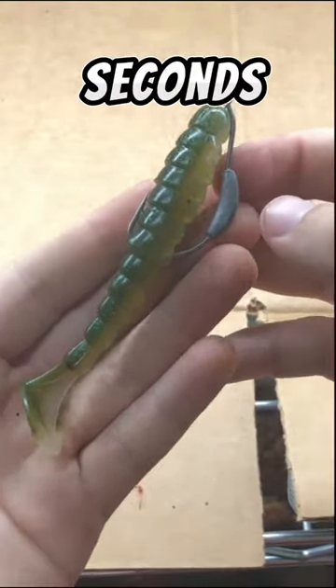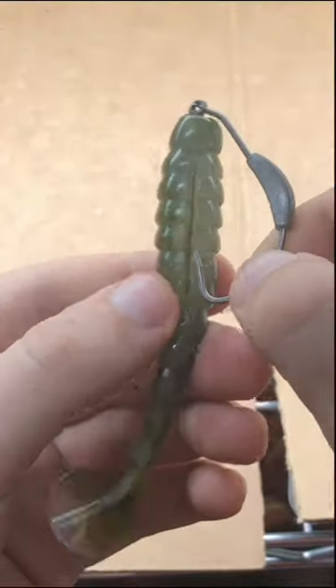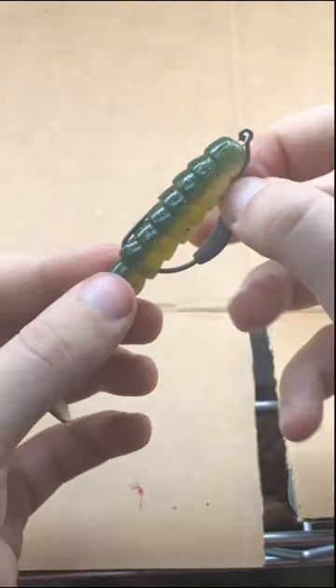Here's how to rig a swimbait in 10 seconds. Take a swimbait and a hook. Screw the bait on the screw lock all the way. Line up the swimbait and pinch it right behind the hook. Push the hook right through at your thumb and there you are.